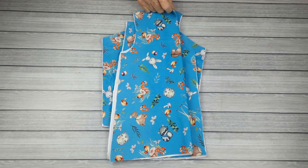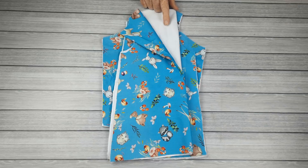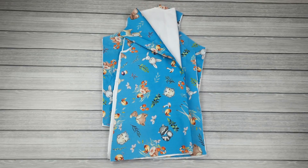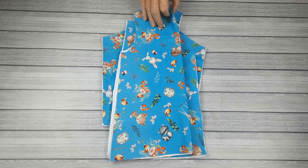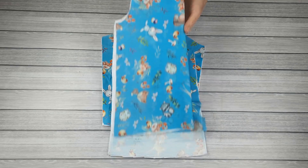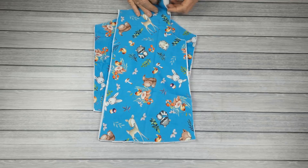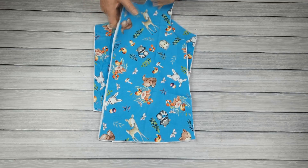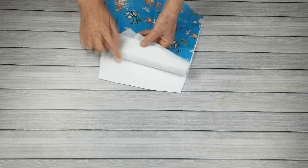Nós vamos cortar as seguintes peças. Na parte das costas nós vamos cortar no tecido principal e no forro. Eu estou usando como forro o moletom flanelado. Vocês podem usar lãzinha, flanela, soft, enfim, o que for quentinho que acharem melhor. A parte da frente nós vamos cortar também no tecido principal e no forro — são duas vezes no tecido principal e duas vezes no moletom. Manguinha, duas vezes no tecido principal e duas no forro.